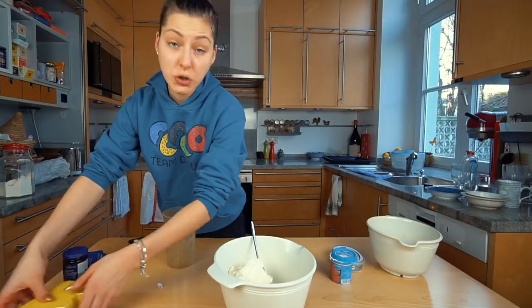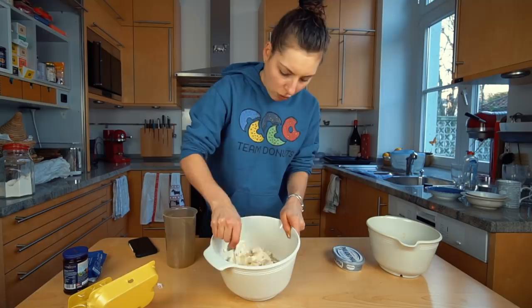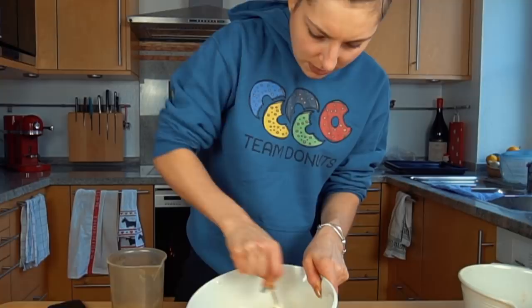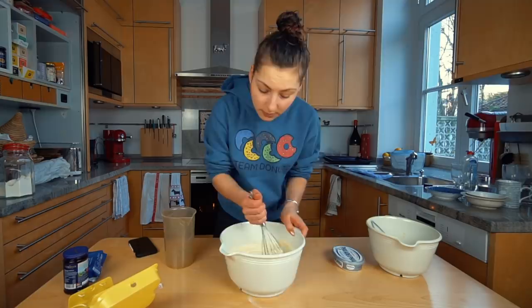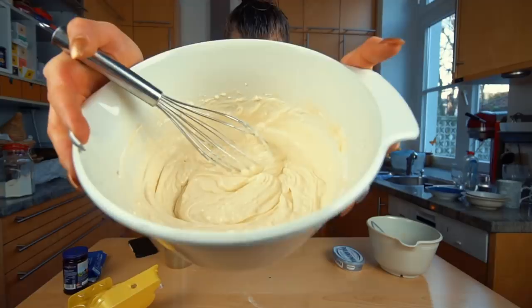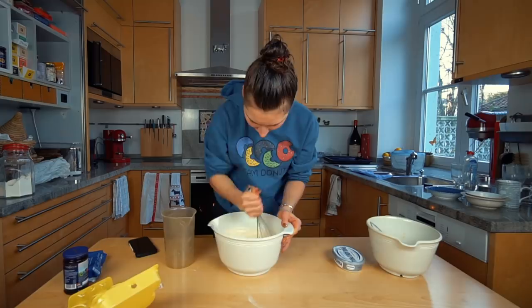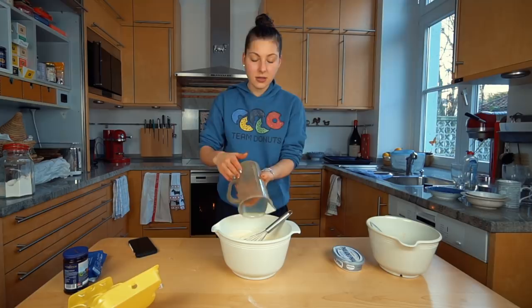Now I have to mix it by hand. I'm trying to get the raw ingredients combined — they're not very mixed yet. I'll mix some ingredients first with a spoon and then later with a whisk. If you need a good bicep workout, this is it. And now we're going to wait for the crust.